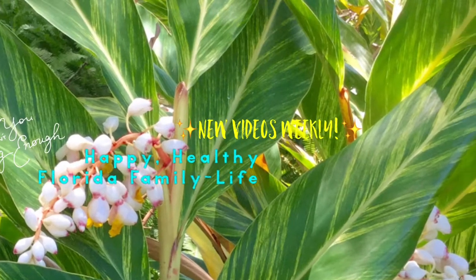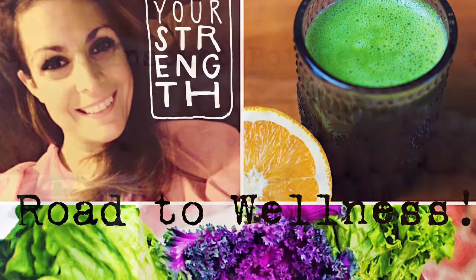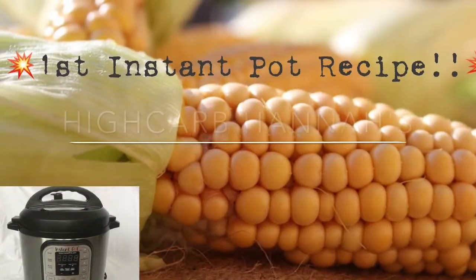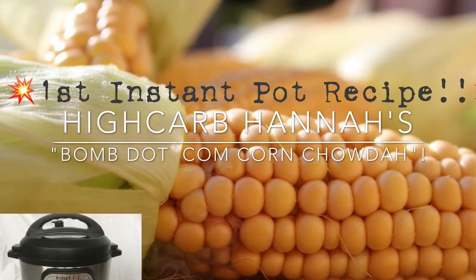Hey guys, welcome back to our channel! Today I'm really excited to share that I finally got my first Instant Pot, and today I will be making our very first Instant Pot recipe: High Carb Hannah's corn chowder.